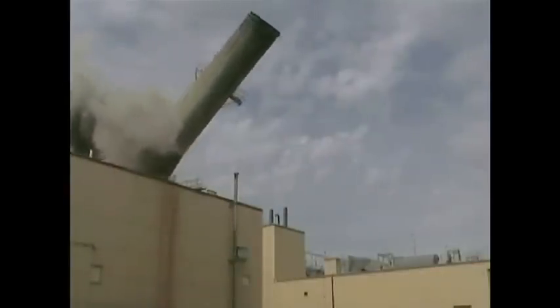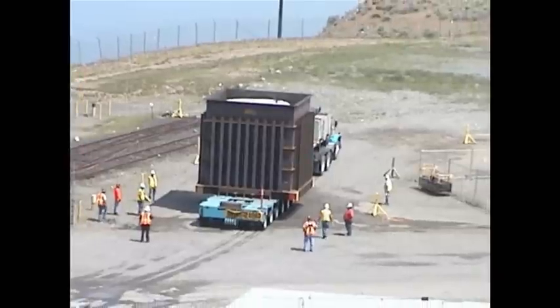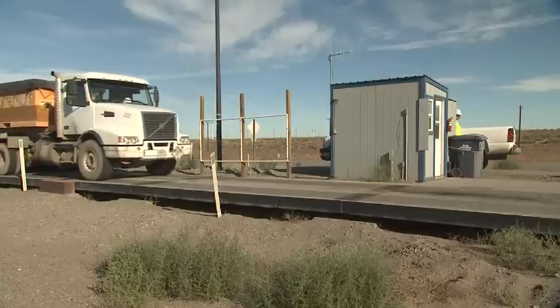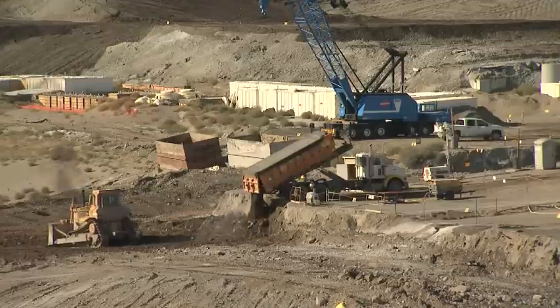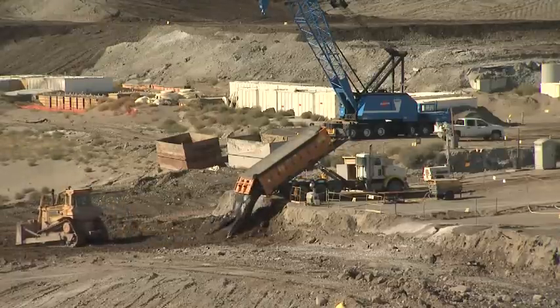Upon completing these activities, millions of tons of material will be transported to the Environmental Restoration Disposal Facility. This is an enormous task. Our 50-plus shuttle trucks haul approximately 250 containers per day into the Environmental Restoration Facility, allowing our operators and teamsters to dispose of 5,000 tons of material on a daily basis.